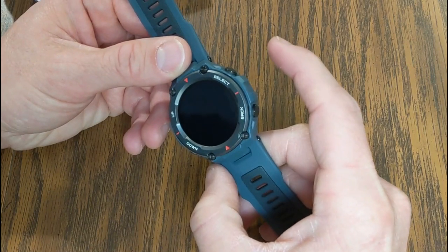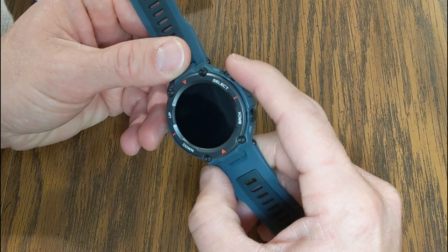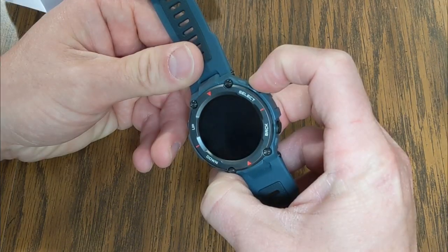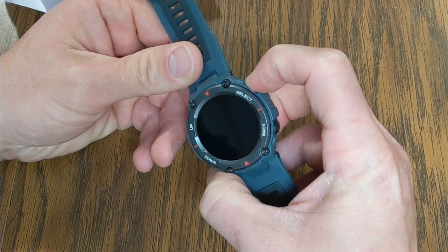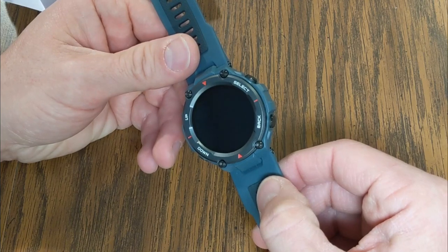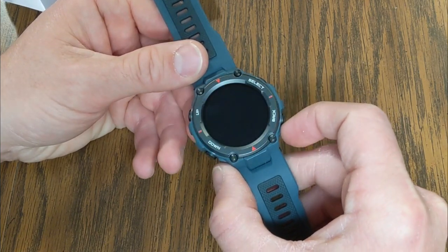Let's see if we can get the watch to turn on. So this upper right button is the select button, but it's also the power button — we're going to hold this in. Does not look like it's got any juice right out of the package. So I'm going to pop the charger in the wall, charge this up, and then we'll come back when we're ready to set it up.